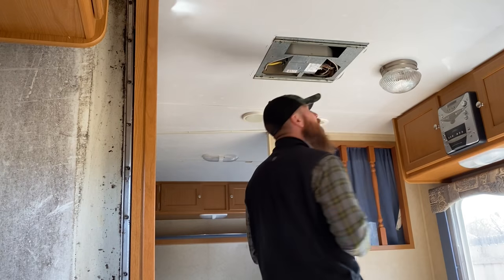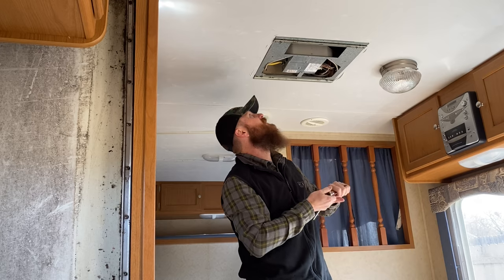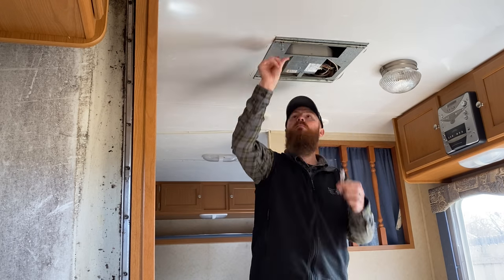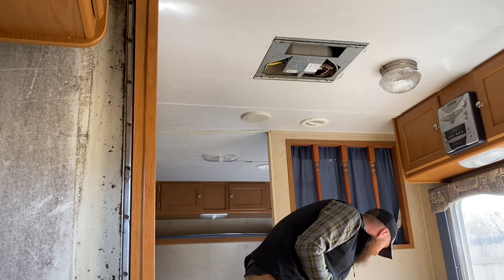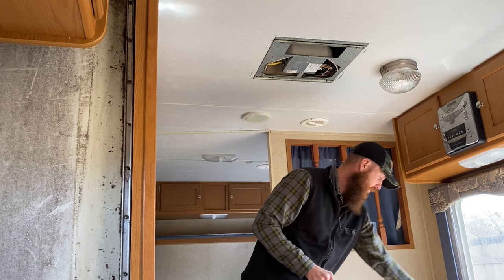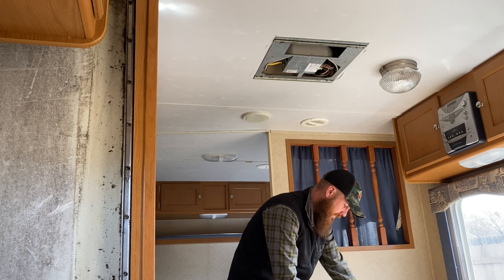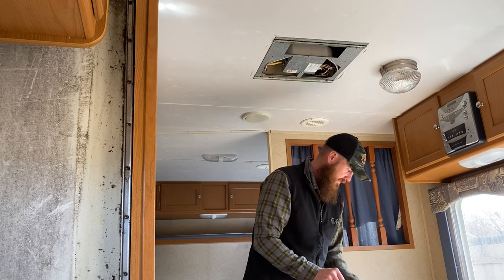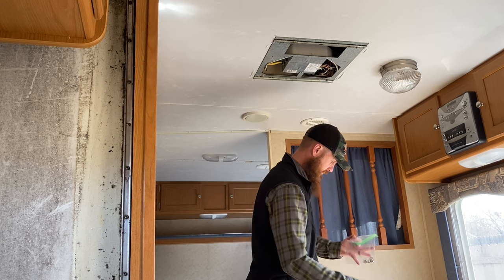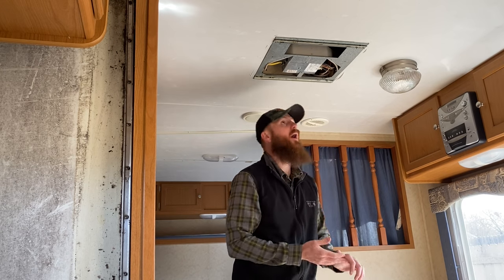It looks like this has four long bolts that hold these two braces on and they go up into the unit itself, so let's pull these out. I'm horrible at keeping up with screws and bolts, so I like to put them in a bag, label it, and keep everything together — they'll end up everywhere if I don't. Alright, let's get the rest of these off.